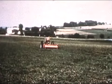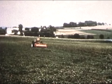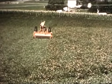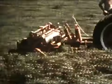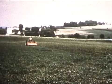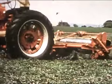Every hour you save in getting hay into storage is worth many dollars in the higher feed value of good green hay. That's why New Holland spent years developing this mower-crusher — to cut down field drying time. In one swift trip around the field, you mow and crush, handling the crop just right for fastest drying time, getting it safely inside even in damp weather.